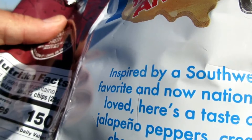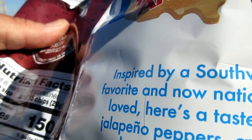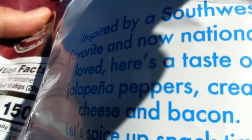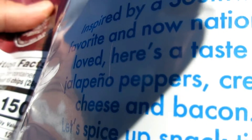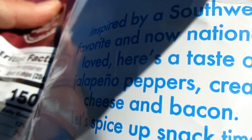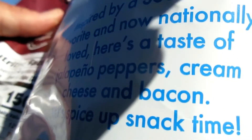It says, inspired by a Southwest favorite, and now naturally loved. With the taste of jalapeño peppers, cream cheese, and bacon. It's actually really good.